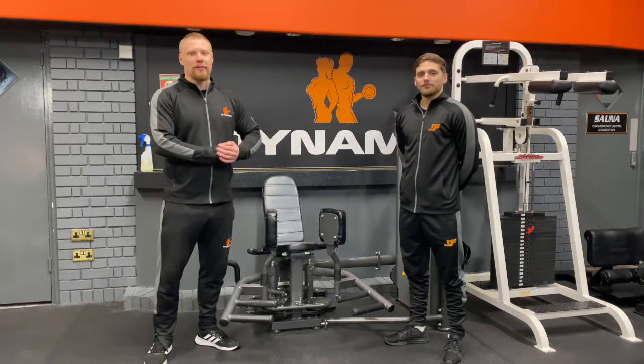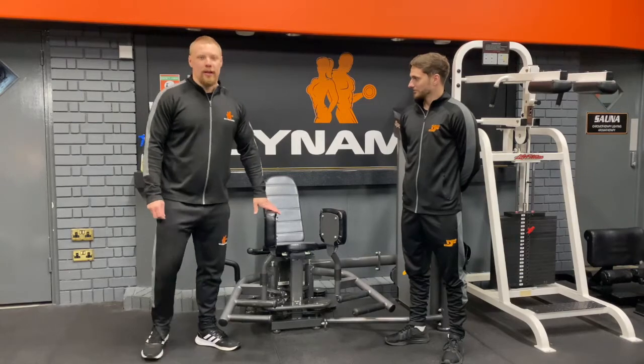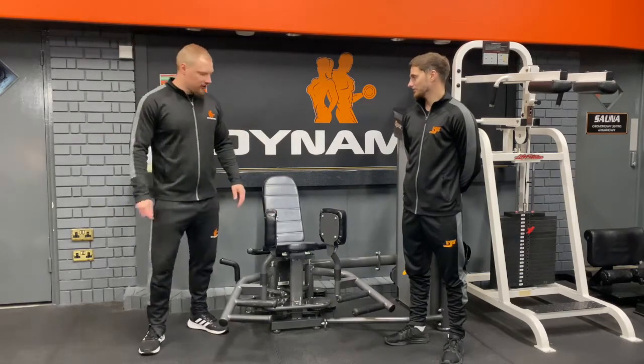Hi guys, Dan and Dan from Dynamics Fitness. In this video we're going to go through hip adduction — adduction meaning to add to your centre.